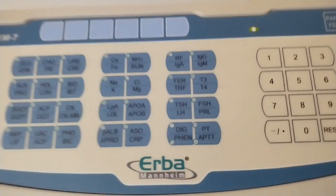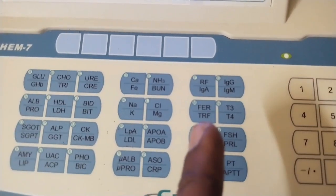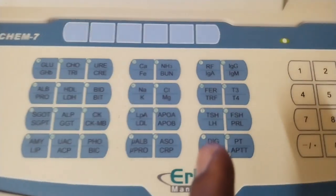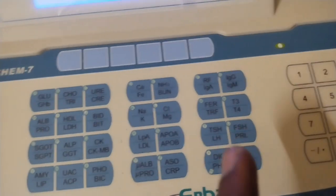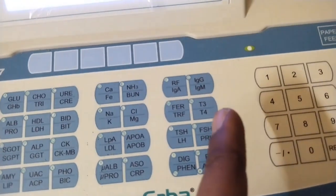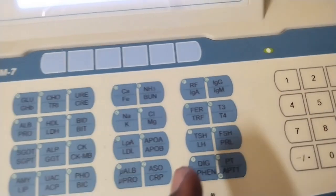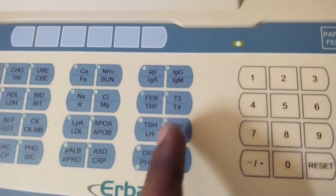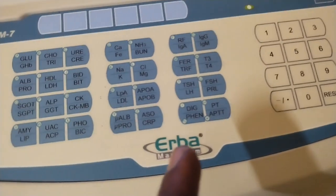Next is CRAC Fe — Ferritin. This relates to Iron Deficiency, Hemoglobin, and B12. This is TRF, related to the liver. This is T3, T4, TSS — this is a hormone test.